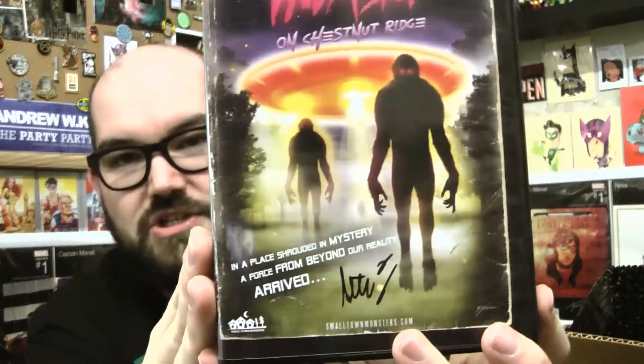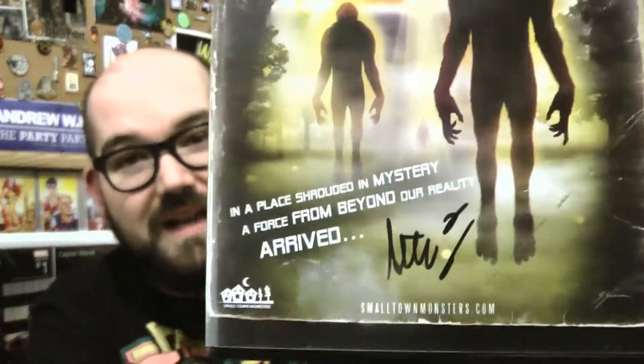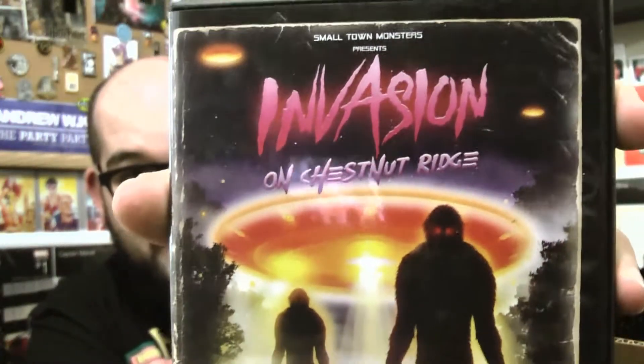We have a DVD called Invasion on Chestnut Ridge, and it looks to be signed — very cool. A lot of times on these documentary movies they put in here, they look just terrible. But this actually looks like it could be cool because the design on the box is really cool. I'm a really big fan of how it kind of looks like an old 80s VHS or an old 80s book. It's got like this binding that's all torn up and I really like that. Just a lot of strange stuff that's happened in this small town of Chestnut Ridge in Southwest Pennsylvania. This actually looks really interesting — I'm on board.